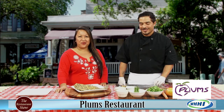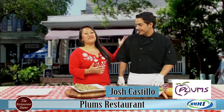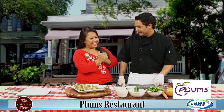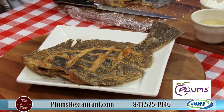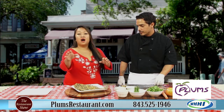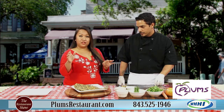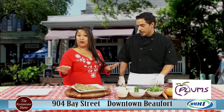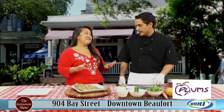Hey everyone, welcome to the Restaurant Show. We've got Whole Flamta here with Chef Josh Castillo from Plums of Beaufort and Bluffton, which is very exciting because I live right by that one. Now I'm guessing this is probably a pretty popular item on the menu. Plums Beaufort is on the water and the Bluffton one is right there by Kroger. You can get this at either place — some things they do differently, but this is definitely a main staple.